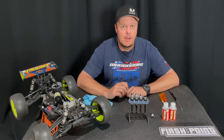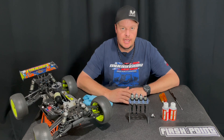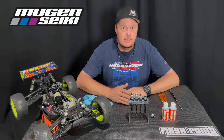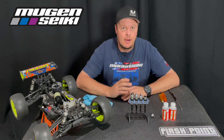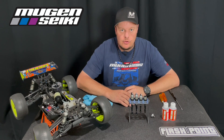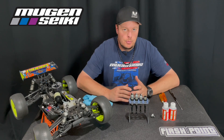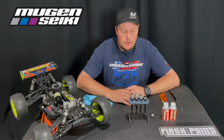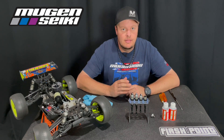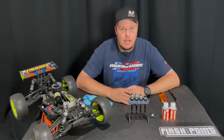Hi, I'm Adam Drake. Today I'm going to show you how I build my shocks and bleed them when using an emulsion or bleeder shock cap. The shock caps I'm using today are a prototype moving cap we hope to release in the very near future. This same method you should be able to use with pretty much any 1/8 scale vehicle when using an emulsion cap.